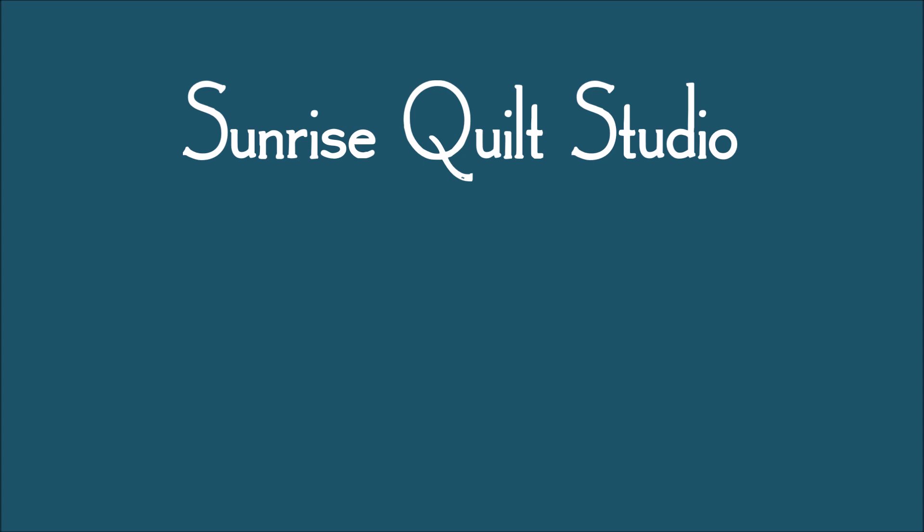Thanks for watching. For more quilting ideas, click on the video links, and to keep up with my newest projects, click on the subscribe button. I hope to see you again soon.